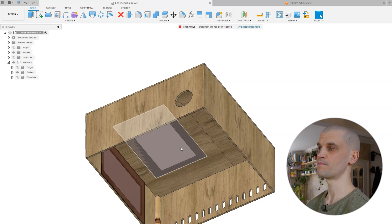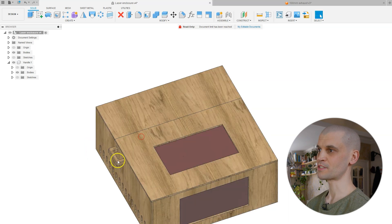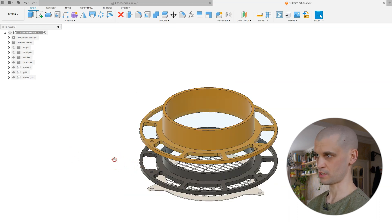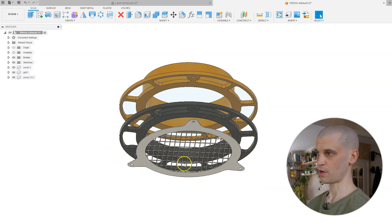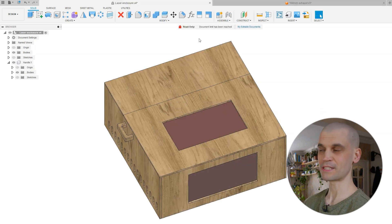I want this to be something I can easily pick up and put away when not in use, so 9mm plywood is much cheaper and lighter. I've got handles on either side so I can move it around more easily. For the exhaust, it's just a 100mm hose that slips over it, and I've added a grill as well — since the fan is powerful, I don't want paper or small things to be sucked up. So I'm printing a thin grill to go over it.